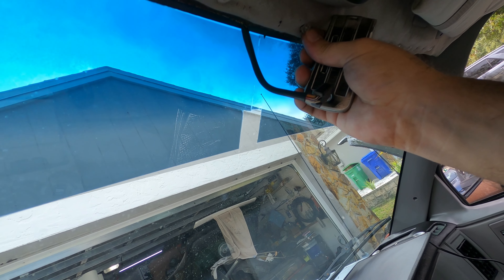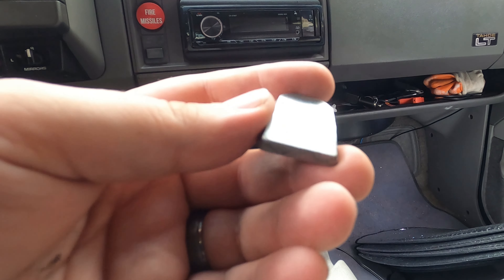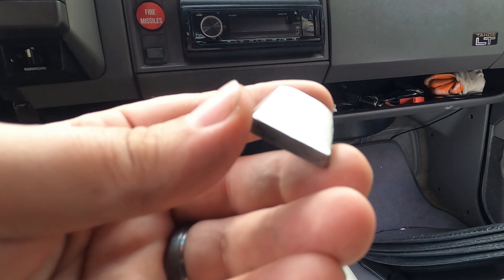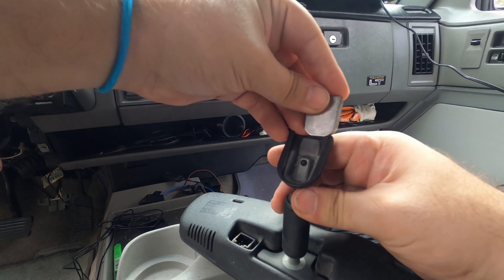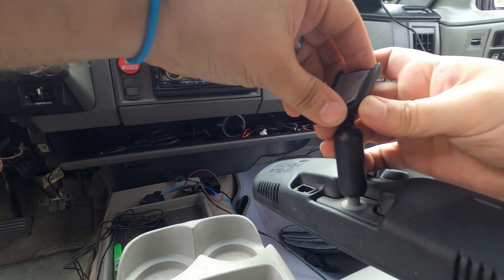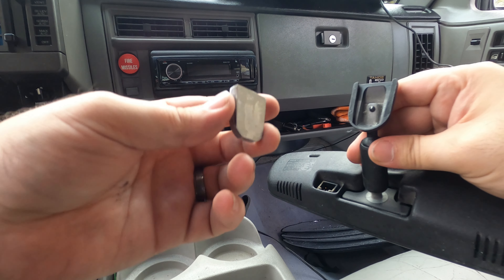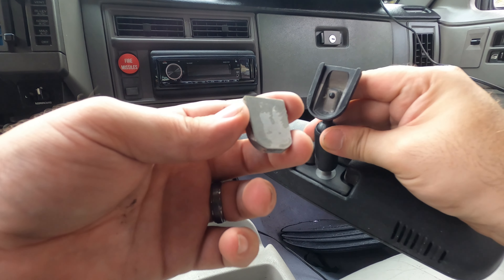I ordered a couple little AC parts too, and we'll get to that at some point in the future. It is end of November here in Florida right now — still use the AC sometimes, but not that big of a deal at the moment. It's a new expansion tube — orifice expansion tube, something like that — and a set of gaskets. We'll set that aside for playing with in the future.